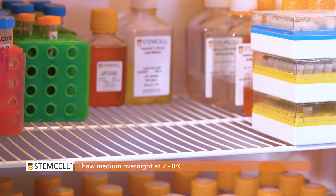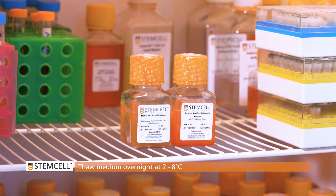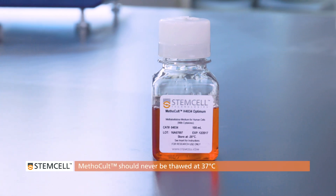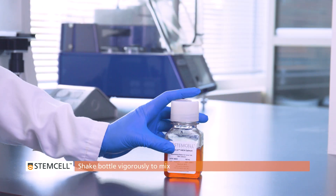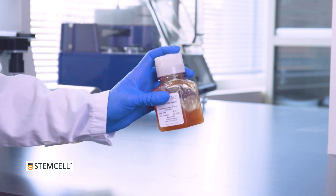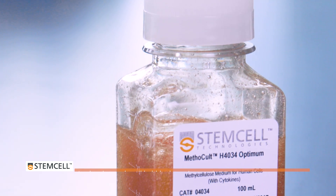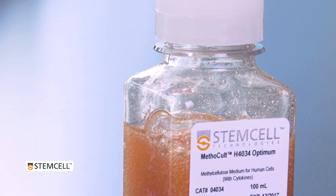The day before an experiment, medium should be thawed overnight at 2 to 8 degrees. If it is necessary to thaw a medium more quickly, it may be placed at room temperature to thaw over several hours. Methocult medium should never be thawed at 37 degrees. Once thawed, shake the bottle vigorously to mix. The medium will appear opaque. After shaking, let the bottle stand until all bubbles have risen to the top and the medium is transparent again. This typically takes 20 to 30 minutes.